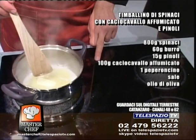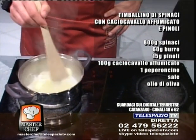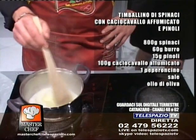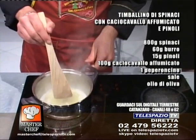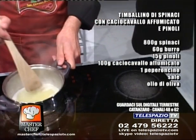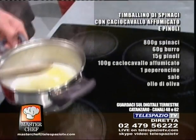Grazie signora, arrivederci. Nel frattempo stiamo facendo sciogliere del burro, come abbiamo detto, che ci servirà per condire gli spinaci che precedentemente abbiamo lessato in acqua calda abbondante e leggermente salata. Non tanto salata, perché poi l'ultimo tocco di sale glielo diamo dopo.